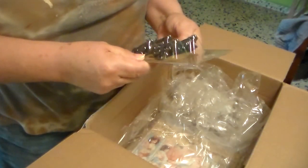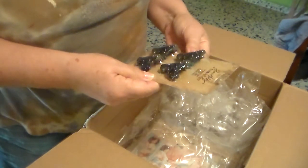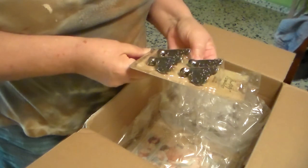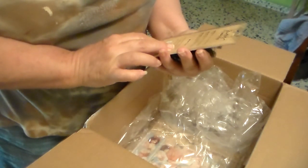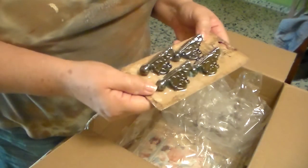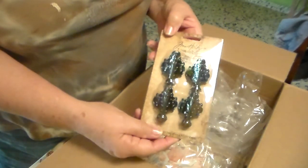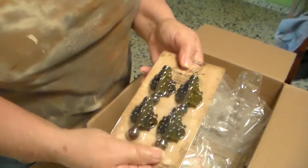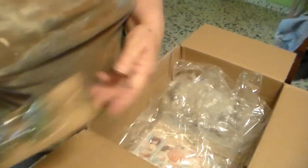The Tim Holtz feet for the box. I had a set of these but I used them for a tile box that I gave away — I gave it to my brother. So I'm going to make another one for me.